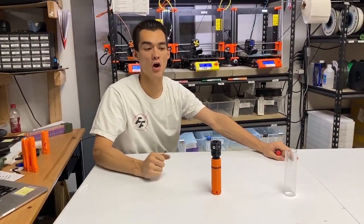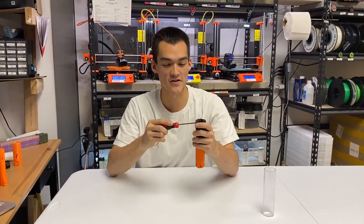Today we're going to be stringing a SCAR. This one's already strung, but I'm going to un-string it so you can learn how to string it.